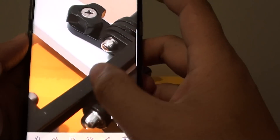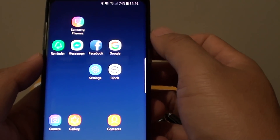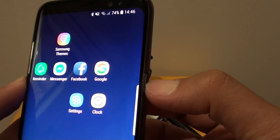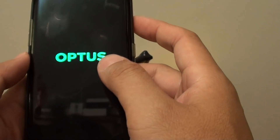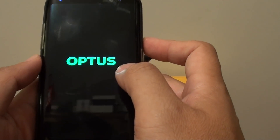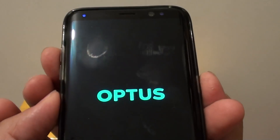If the camera is still blurry, the next thing you can try is to reset or clear the cache partition of your phone. Turn off the phone — tap and hold the power button, tap on Power Off, and tap on Power Off again. Once the phone is switched off, press the power button, the volume up key, and the Bixby key simultaneously.